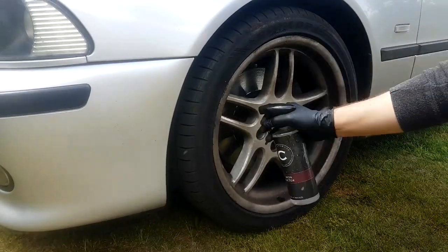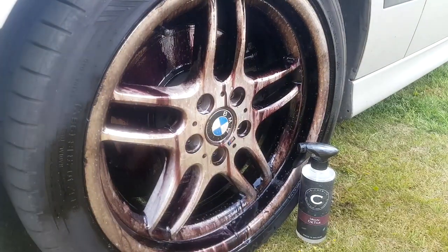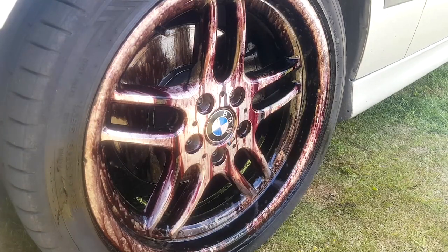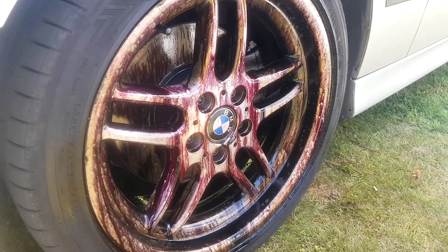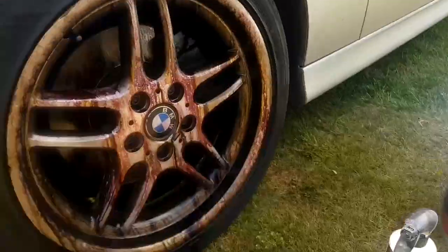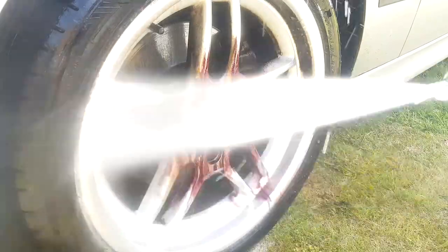Whilst we let that dwell, it's time for the Instagram shot - so this is the incorrect way to use a fallout remover, but it does look pretty cool. A liberal application onto a completely unrinsed and dry wheel gives you the full effect of the colour change. One thing this will demonstrate is the potency of the product. These products, although they come pH neutral in the bottle, are acid-based - so as they react they're going to eat into the brake dust, and you're going to see just how effective it has been once we rinse it off.